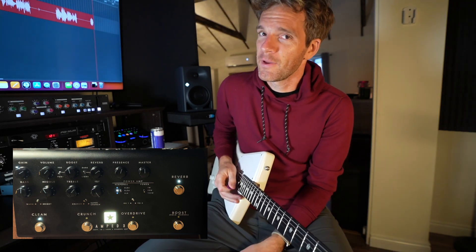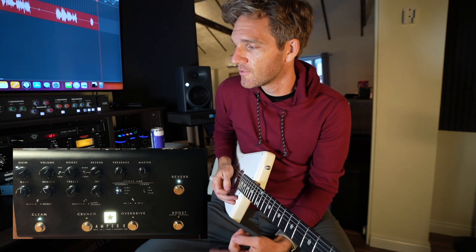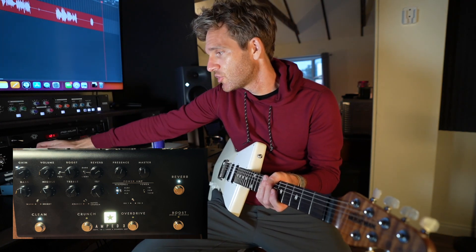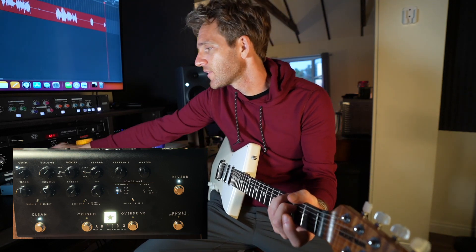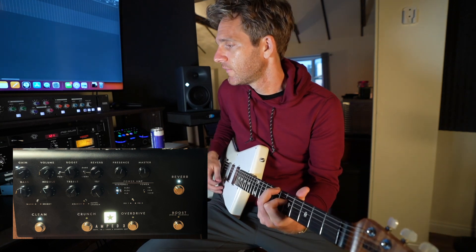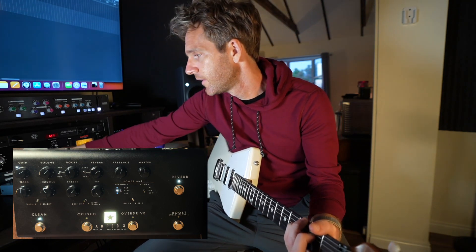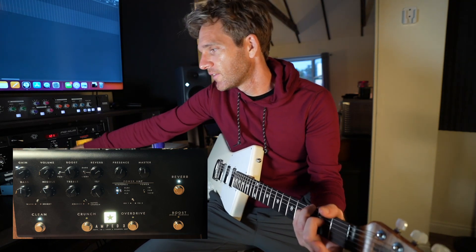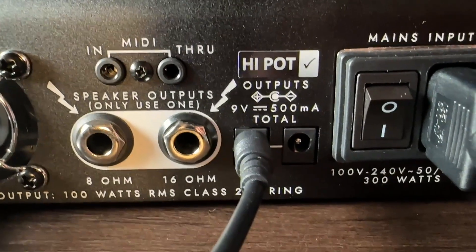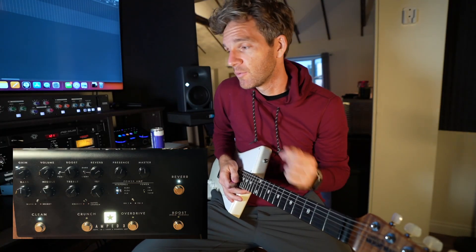My favorite thing about this is that you can actually power some of your pedals with it. There's an effects loop, and I have the Sonic Ake Warped Dimension hooked up right here — right now it's on a tremolo setting. There are two 9-volt power supplies built into the back of the Amped 3, which is really cool.